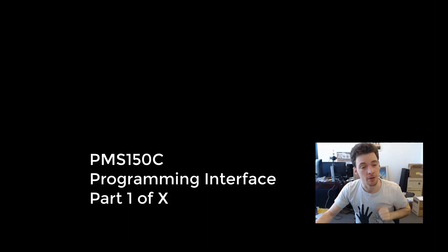I'm going to be going into the reverse engineering of the PMS-150C programming interface. This might be very difficult, it might be very easy, but I suspect it's going to be quite obscure.